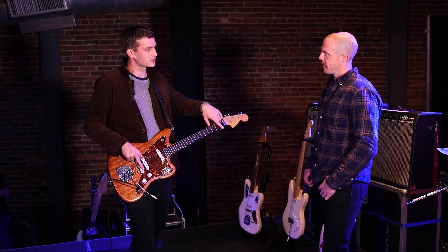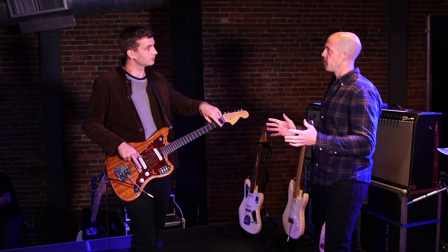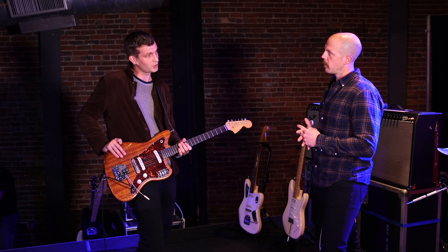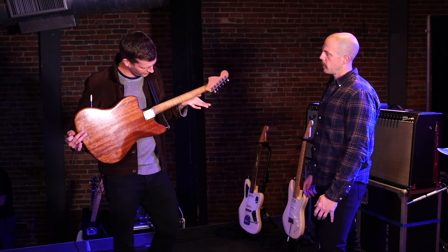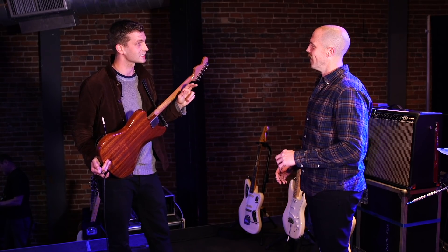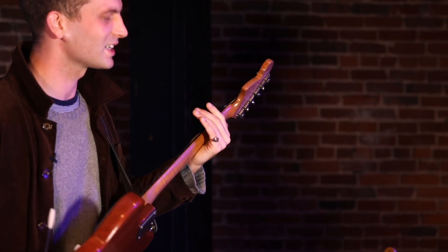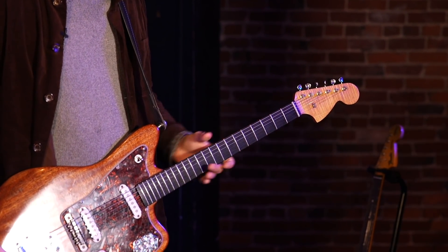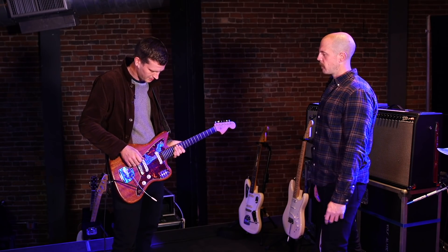It's a longer scale length. A Jaguar is 24 inches, and this is 24 and three-quarters, which is a Gibson scale. That completely opens up this bit of the fretboard, especially doing chords down here. There's one song on the new record called Delicious Things where I'm doing a lot of chord stuff down there, and on the Jag I just can't play it — my fingers are too big. This opens it up.